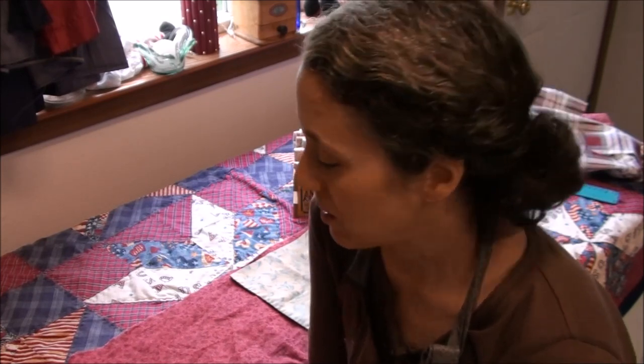Hello friends, Heidi here from Rain Country Homestead. God is good all the time. And today I'm going to show you how to make your own cloth table napkins.